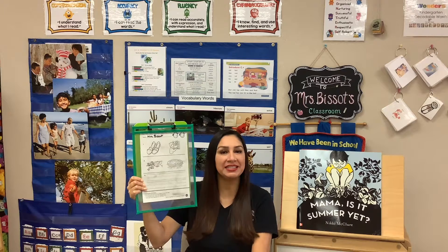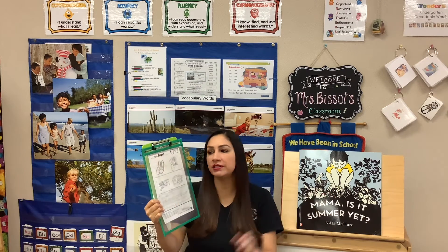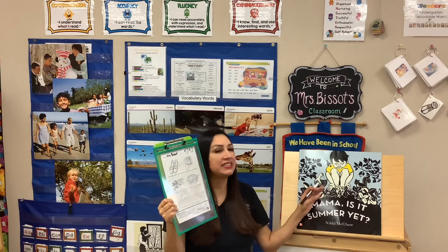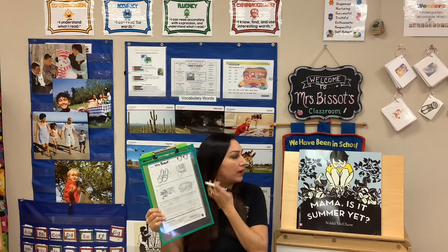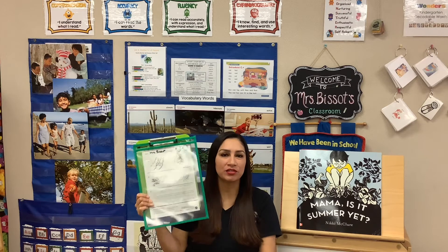It says: comprehension key details. So we're going to be looking at key details — pictures, words, different things that give us key details. These give us all the little extra things we need to know about the story, and they give us clues.